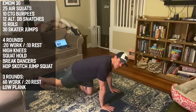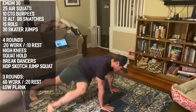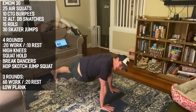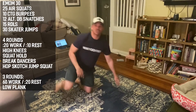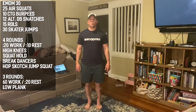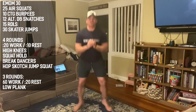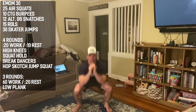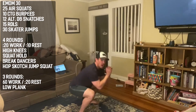Break dancers next — these are crossbody mountain climbers with a leg extension, firing your leg out underneath your body. If that's too tough, you can just go regular mountain climber. Rest. Then 20 seconds hopscotch squat jumps: drop into your full squat, feet back together, very quick pace. Make sure you fall into that full squat at the bottom.